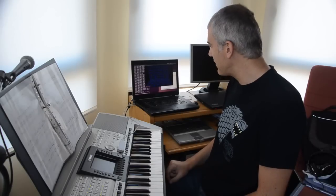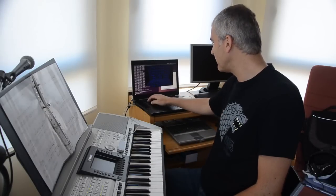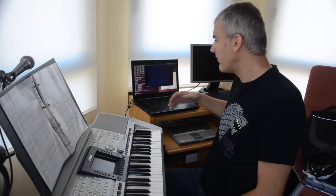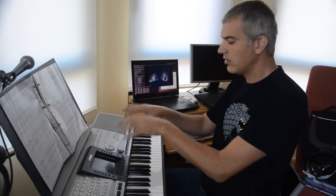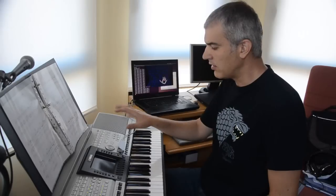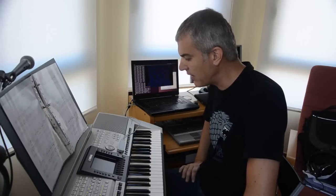So the idea is that right from the beginning, even if you don't know anything about music, even if you don't know how to play an instrument, you can go to the Motion Harp and just wave your hands and it will sound nice.